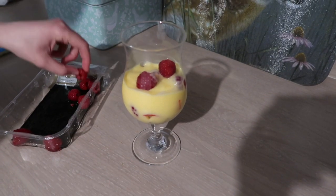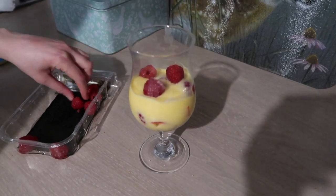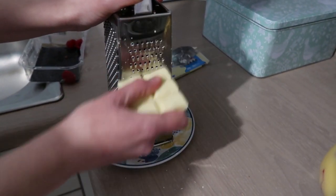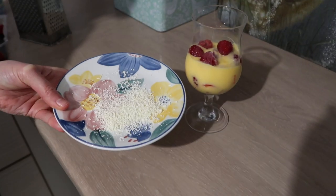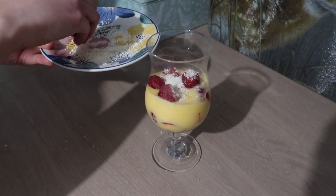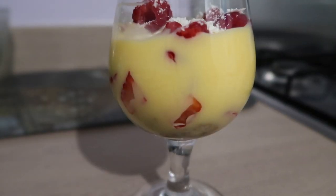I'm going to add some raspberries on top for decoration and I'm also going to grate some white chocolate and sprinkle that on top. And that's all there is to it — it really is a very easy and simple dessert to make and it tastes really delicious too.